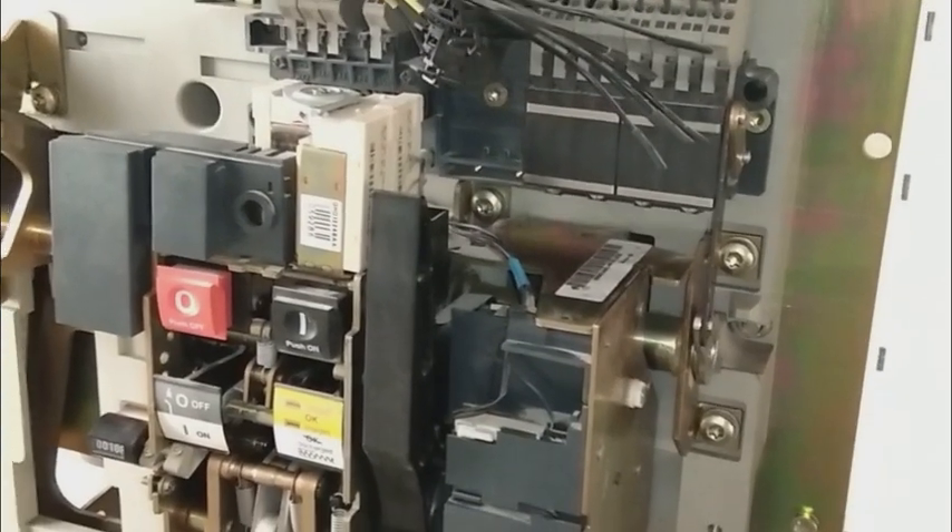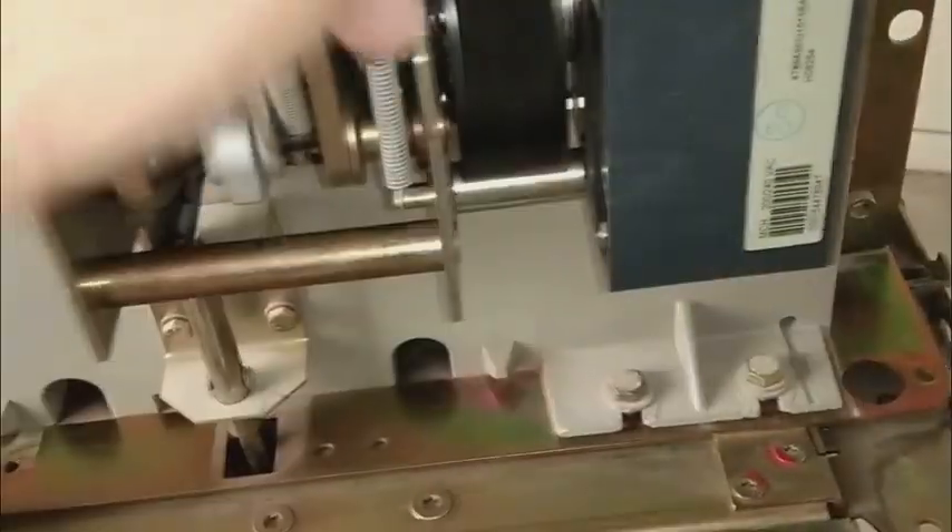This trolley is supplied by the same company — Merlin Gerin or Schneider — they supplied us this trolley as well to maintain the system. The front has been removed and I'm going to show you the internal system of this circuit breaker. Underneath here is the charging motor — a universal motor — and here is the gear mechanism. A few switches are here, including the handle I showed you for manual charging and the gearing mechanism. Here is the linkage between the mechanism and the mode select switch.